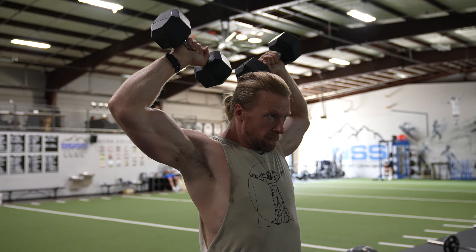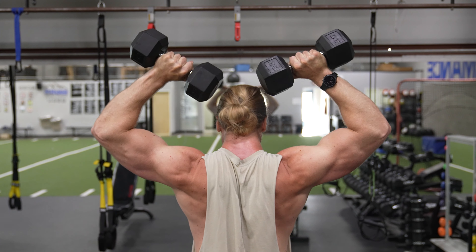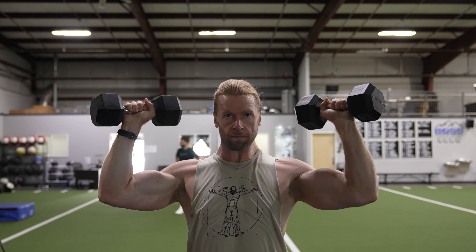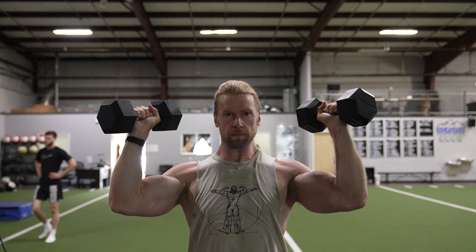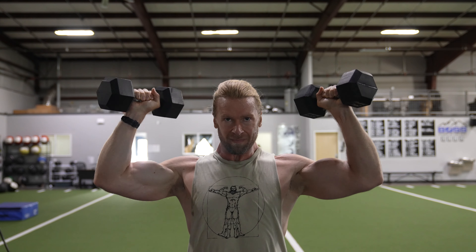Begin by rotating your shoulders back and elevating your shoulders in one fluid movement. Finish with your elbows facing the ceiling and your thumbs pointed towards your crown while maintaining about a 90 degree angle between your upper and lower arms. Return the dumbbells to the starting position in the reverse motion.